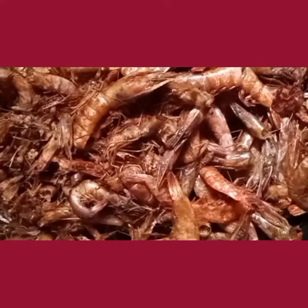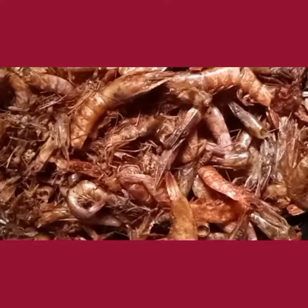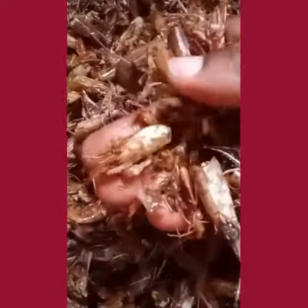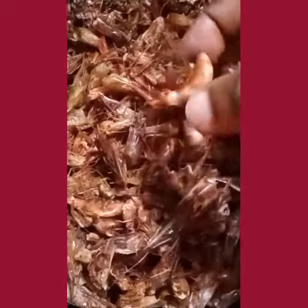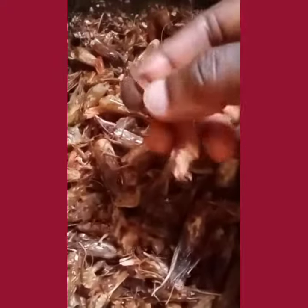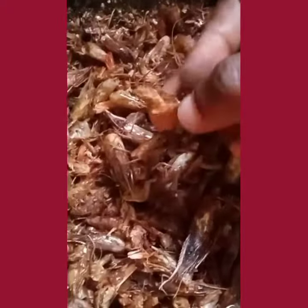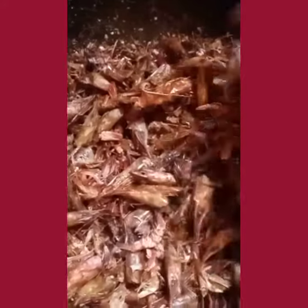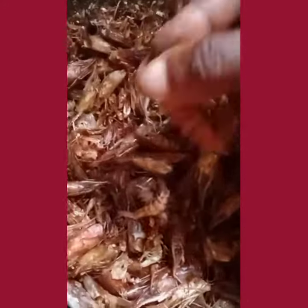This is how far I've gone — I have deheaded them. Usually what we do is remove the head, the tail, and the legs. That's how you treat your prawns.